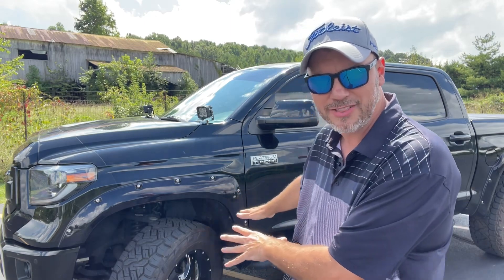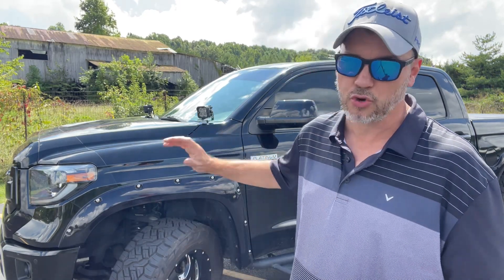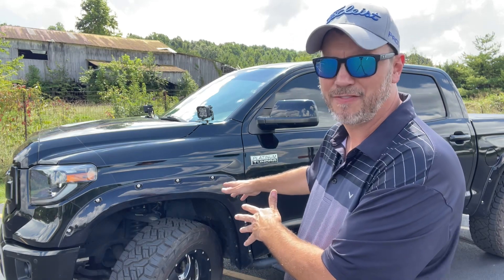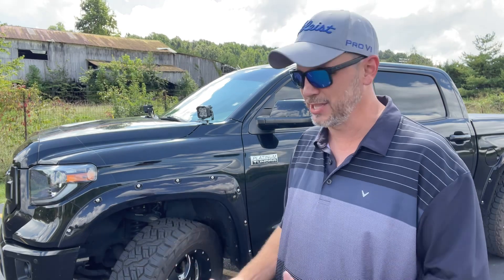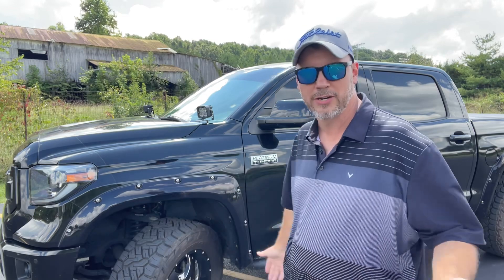I still run about 50 pounds of air in these — it seems to wear better. With my Terra Grapplers I ran about 50 to 52. If I dropped it down to like 35, the outside edge would wear those. So I tried that with these and it seems to be the same deal. Your truck may differ, but this tire can hold like 65 PSI or something. I'm well within range of the max PSI for this tire, and it rides great at that PSI. I don't notice any real stiff bouncing or anything. So maybe I'm just used to it, but that's what I'm running, and so far the wear seems really good.